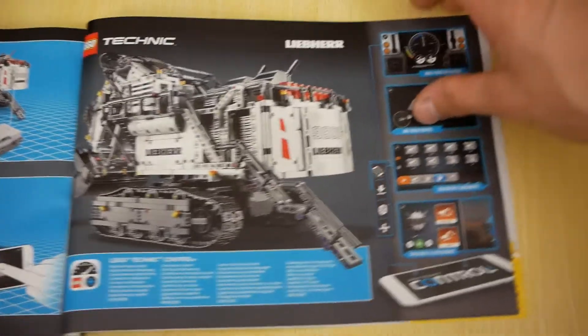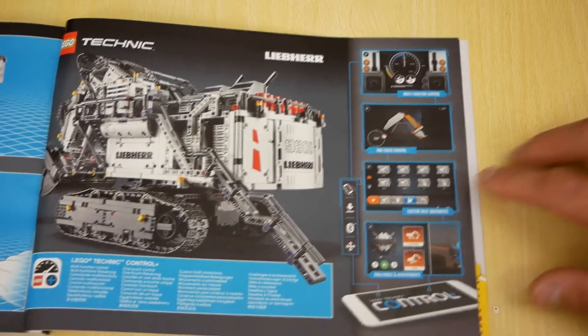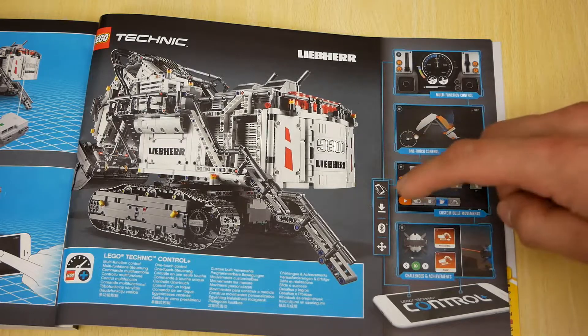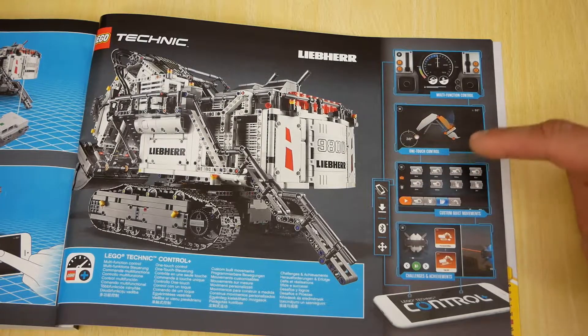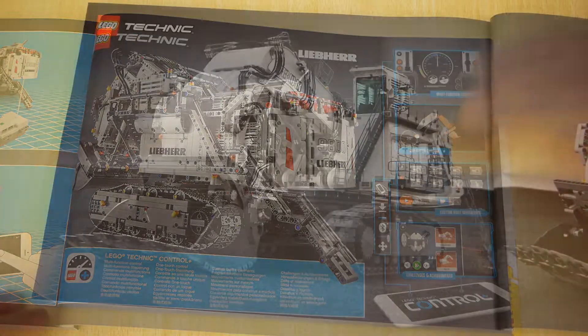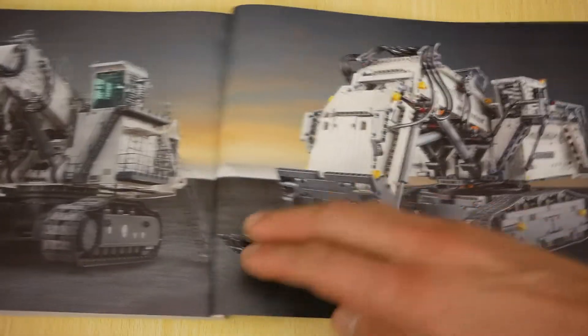In the end of the second instruction book we can see different control modes: one-touch mode, command sequences, and achievements. Achievements help you learn how to control all the functions of this excavator. Also here we can see a photo of the original excavator.